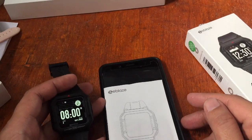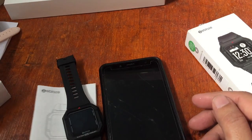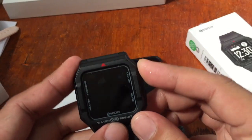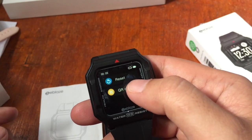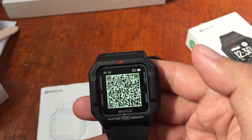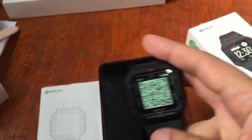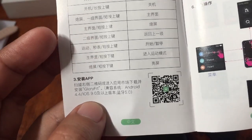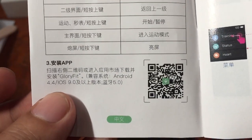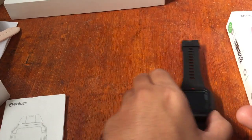This time we're going to install the support app for the ZBlaze Aries. If you want to know the support app for the smartwatch, go to Settings and select QR Code. Scan it with your QR code scanner to install the app. In the user manual it is also available — the app name is Glory Fit. It is available on Android 4.4 and iOS 9.0 and above.